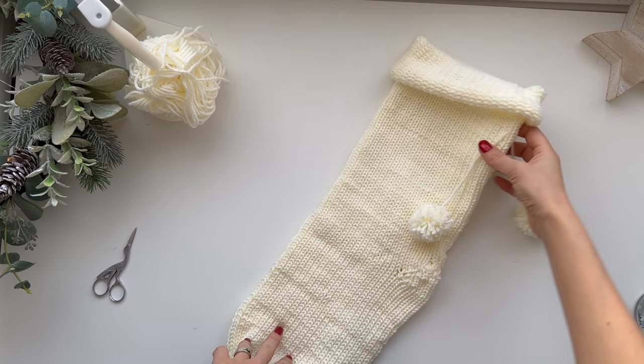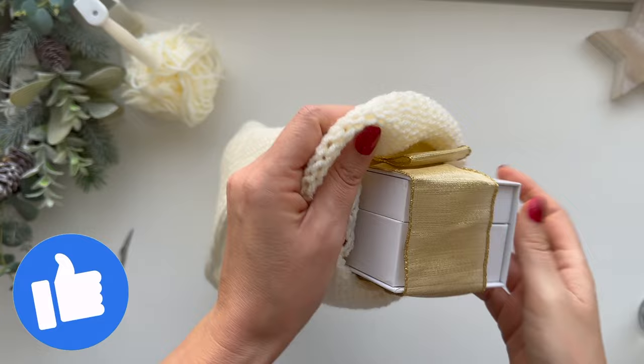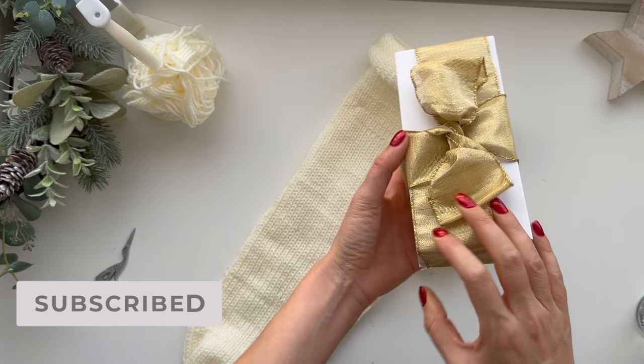Let me know what you think in the comments. It's not perfect, but it's cute as a decoration for the fireplace and it's a great project to make with your drill if you don't want to sit there cranking all day. If you enjoyed this video, please give it a thumbs up — that would absolutely make my day. Another video you might like is this one where I make a finger-knit Christmas tree bauble. I'll see you there.